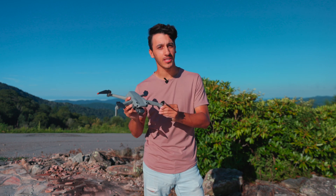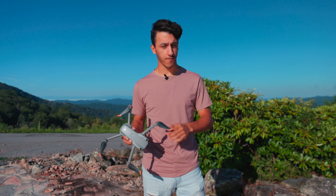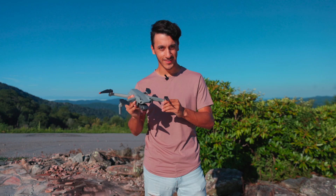After one year of being one of the highest rated entry-level drones, the DJI Air 2S recently just became supported on DroneDeploy's platform, giving this the crown of best beginner drone for photogrammetry, and here's why.